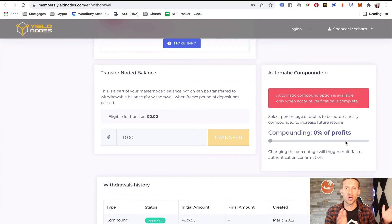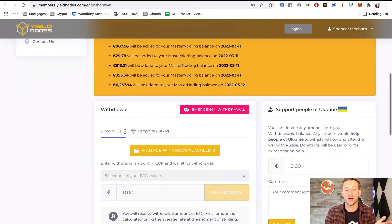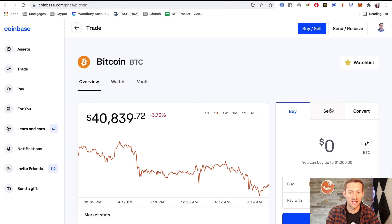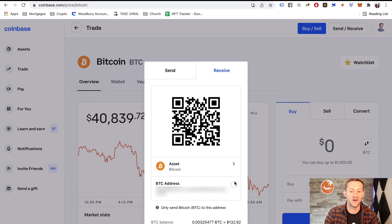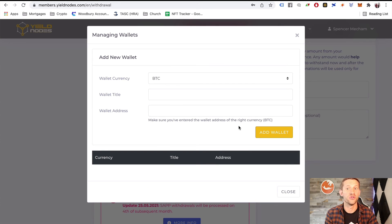Whatever your worries about this project, go watch the review if you're stressed — it covers the risks and my thoughts. If you're looking to take out money, click withdraw, and you'll need to put in a Bitcoin address. In Coinbase, go to send/receive, click receive, and it will give you a Bitcoin address. Take that address, go back to Yield Nodes, add it to your withdrawal addresses, and then you'll be able to click withdraw and withdraw those funds.